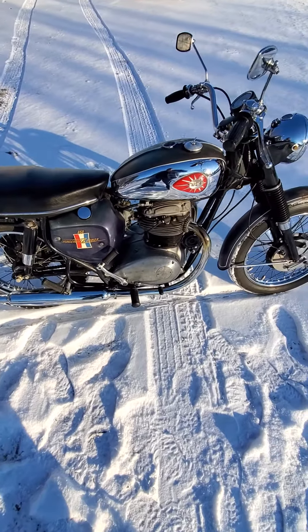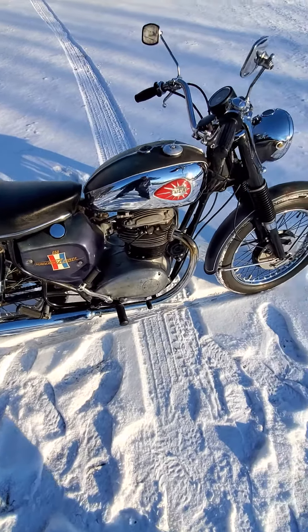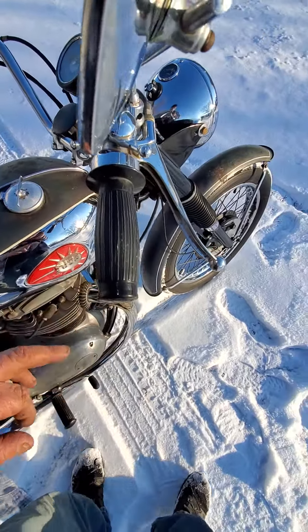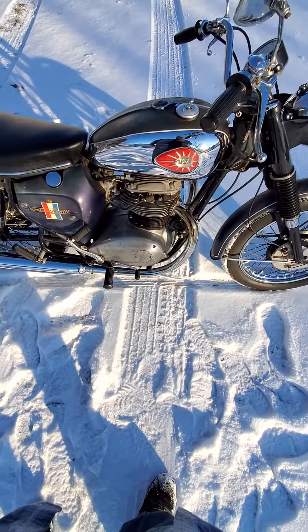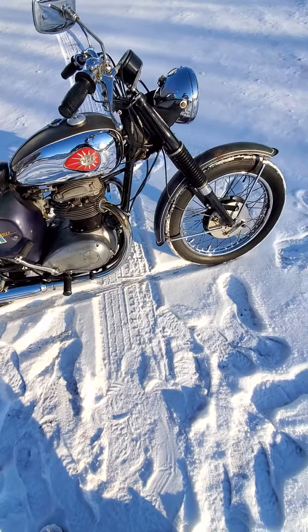I'm going to shoot a quick cold video of the '67 BSA Thunderbolt that I'm offering for sale. This is an all-original bike. The only thing I can find that's not original is the hand grips, I believe. Tires are still original. This is only showing 4,600 miles, so you're not going to have an easy time finding a lower mileage original BSA than this.